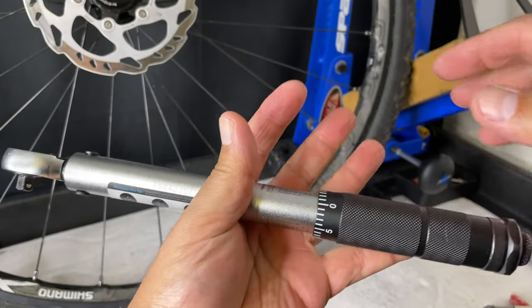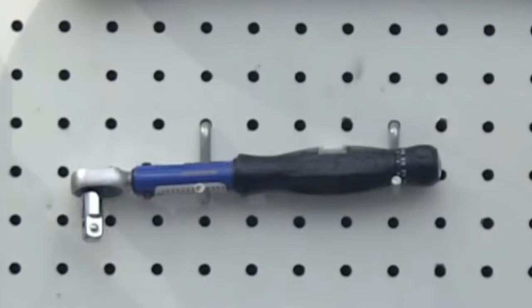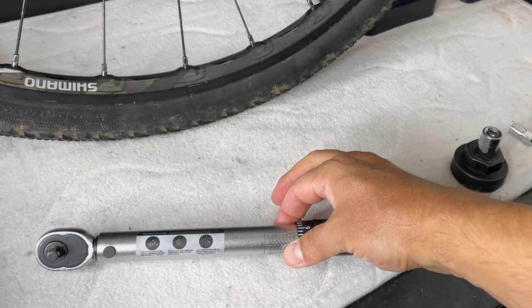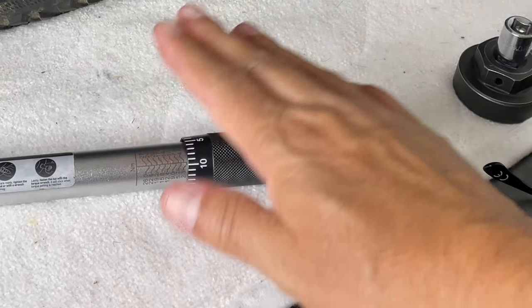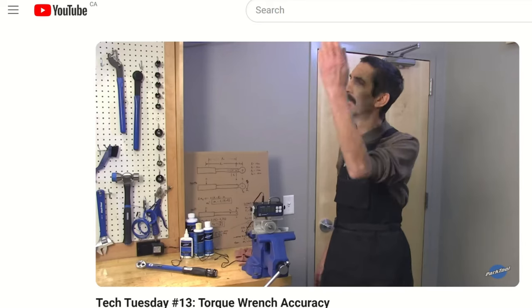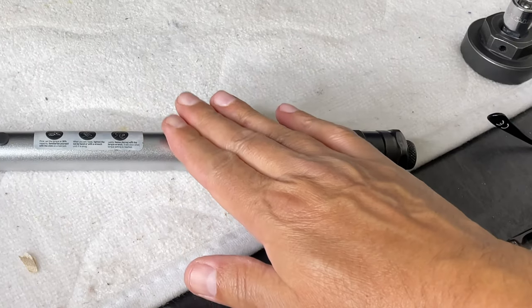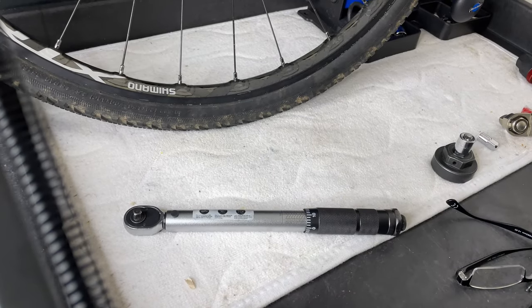And do we just chuck it? No. What we do is take it and place it down where we want to store it. It's a good tool — we don't drop it, we just place it down. It's a good tool. I hope this helps you out and if you want to see the original video you can click right here.